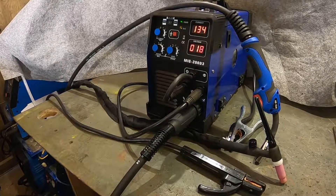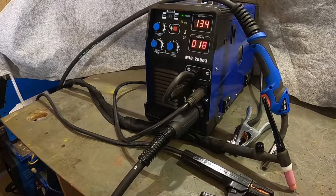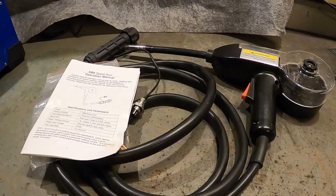Hi, welcome to my small workshop. Today I'm going to make a small modification to the MiG-200D3 welder. It's not prepared for powering a spool gun from the factory, but I'm going to do something about that.